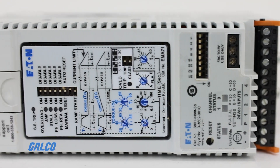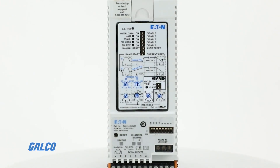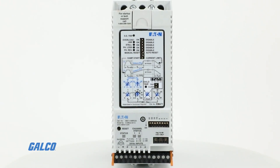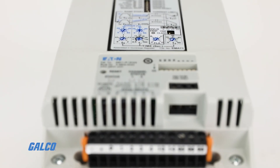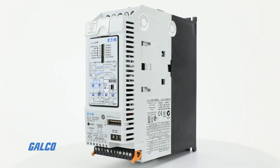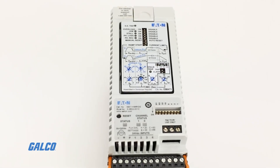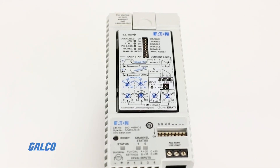Eaton's S801 Plus Series Soft Starter is designed to be among the smallest, most compact starters available in the market today, with flexible retrofit capabilities that can easily replace existing soft starters, Y-delta starters, and across-the-line starters without having to update existing infrastructure.